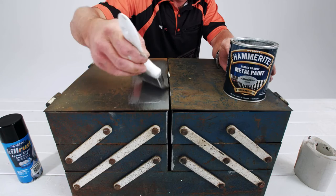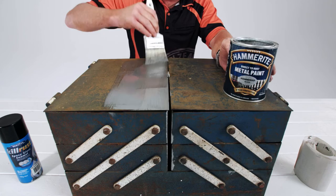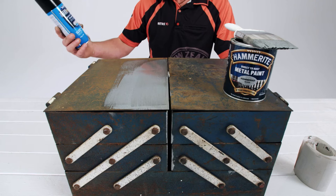It forms a barrier that keeps out moisture and is good for fences, garden furniture, garage doors, metal doors, and gates. And its durability provides up to eight years protection.